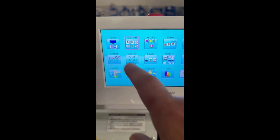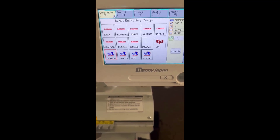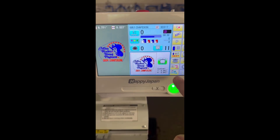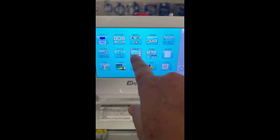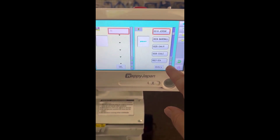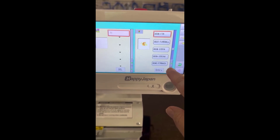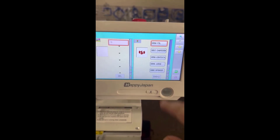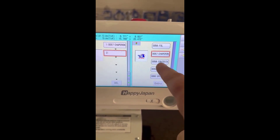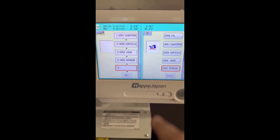What I did is come over to pattern, pulled all of them in, and made sure I got all the colors — I set all the colors for them. Then I'm gonna come over to the queue and find them. There they are: I need chaperone entry, contestant entry, judge entry, sponsor entry.